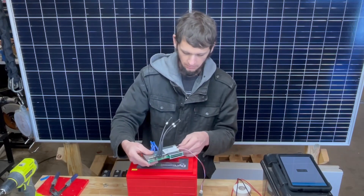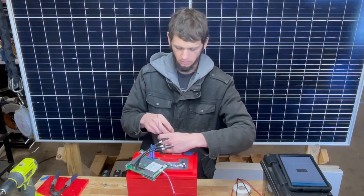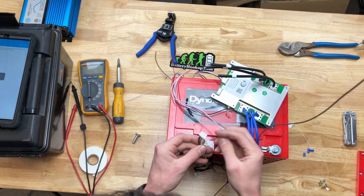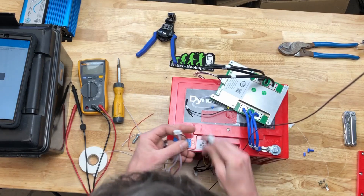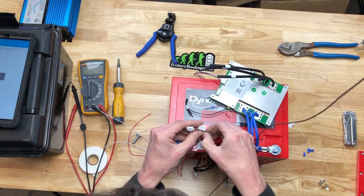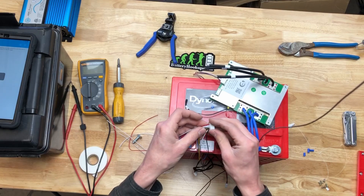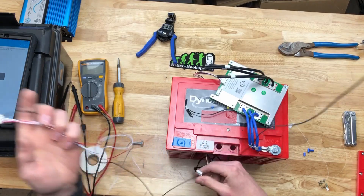Even if these balance leads' connector didn't work, all we'd really need to do is find out which lead is what and match it up with the harness from our BMS. We determined the white one was our negative, so you would just splice your negative from your BMS into the negative from the battery — no big deal. In this case they were labeled 0, 1, 2, 3, 4 — the same thing on the BMS — so at that point they're lined up and you just do wire for wire. Plug that into the BMS and you're fine. I was just lucky I was able to modify this and plug it straight in.